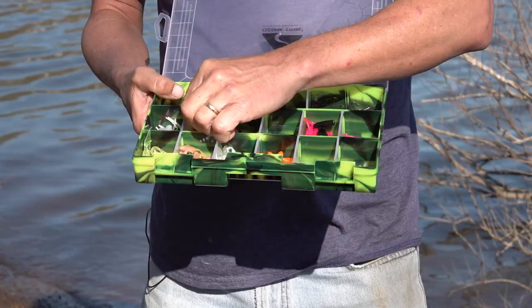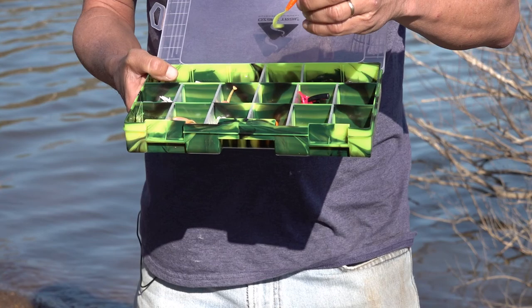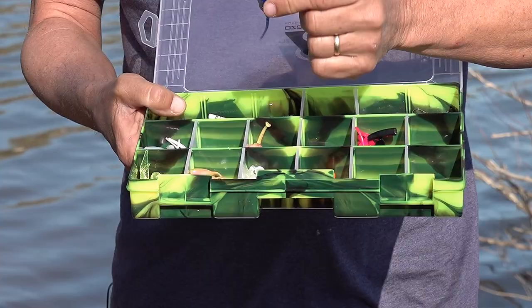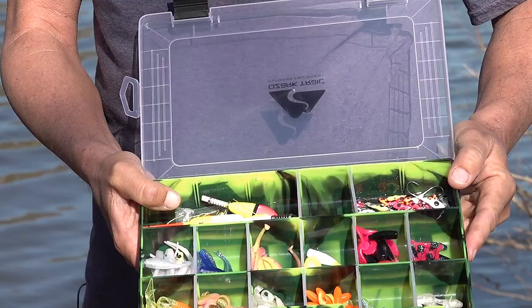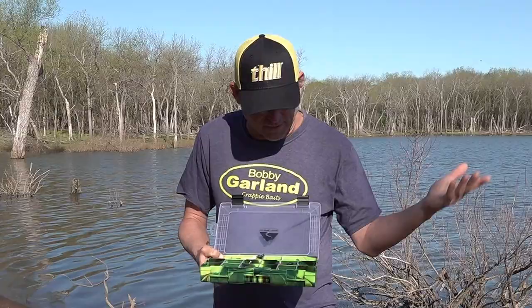And then I have different styles and colors of baits that lend themselves to different styles of fishing. I've got some with moving tails like the hyper grubs, and then I've got stuff I like to use that's a little bit more still, like the baby shad. Looks like in this box I've got about a dozen different baits that cover the different water color scenarios and different types of action — so I've got everything I need.